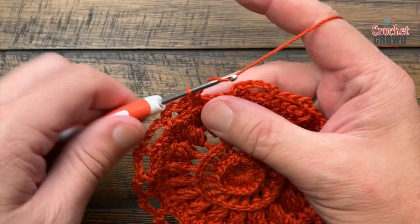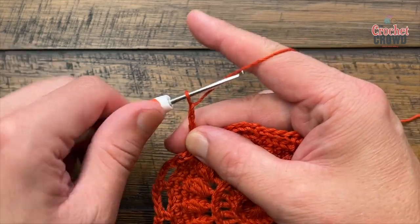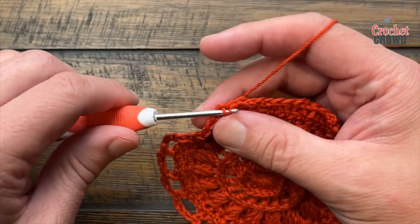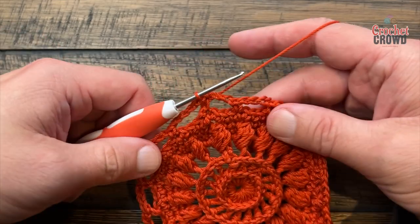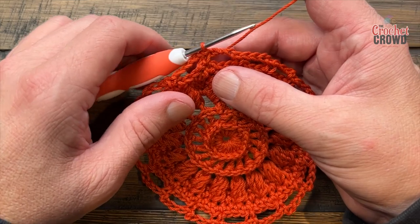Coming all the way around on the last space, chain four: 1, 2, 3, 4, and slip stitch to the first single crochet. You should have a total count of 18 of these chain four spaces going all the way around. Let's move on and do round number nine.